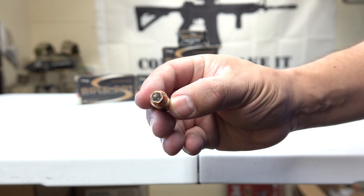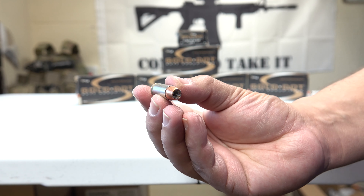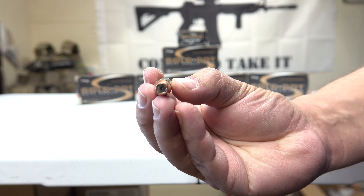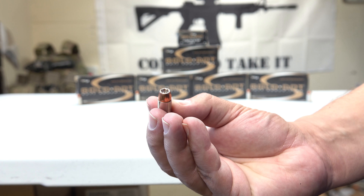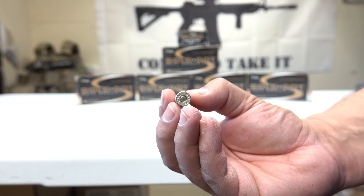This ammo will go into my HD ammo stockpile and I will continue to buy more. Remember that starting this July 1st, you'll need to do a background check and provide your personal information to buy ammo if you live in California. So I would recommend getting your ammo now, or at least as much as you can before July 1st.